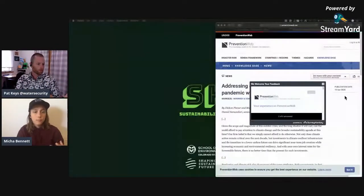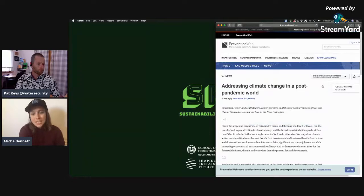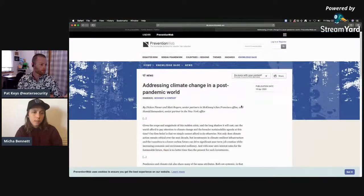Next up in news, we've got a couple of articles to talk about today. The first is about COVID-19 from preventionweb.net, managed by the United Nations Office of Disaster Risk Reduction. It's called Addressing Climate Change in a Post-Pandemic World. The article went into how there are a lot of similarities between pandemics and climate change. They're both systemic in that they affect various parts of society. They're non-stationary, non-linear, and regressive - meaning they affect different populations differently.